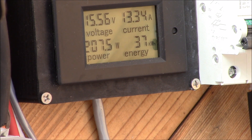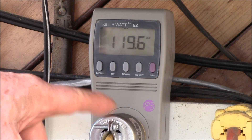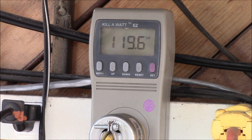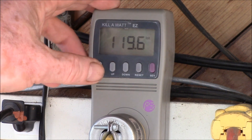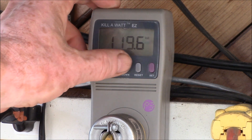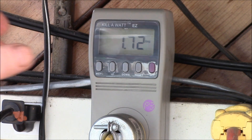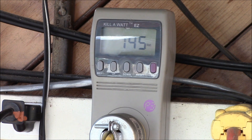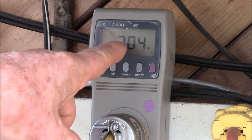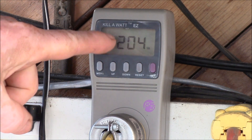Let's swing over and take a look at the AC power coming out of the inverter. This plug comes out of the power inverter and feeds power into this outlet strip. We're getting 119.4 volts, jumping around a little bit, and 1.72 amps. I'll write both of those down, along with 145 watts. And here's the volt-amps — if you take the volts times the amps, that's volt-amps.